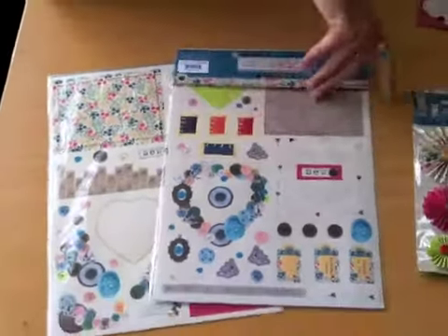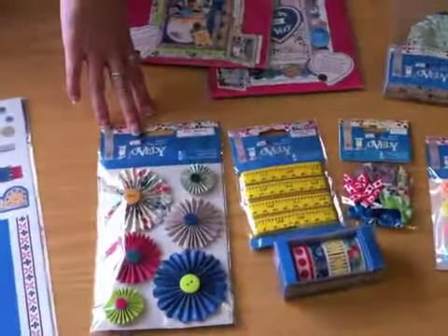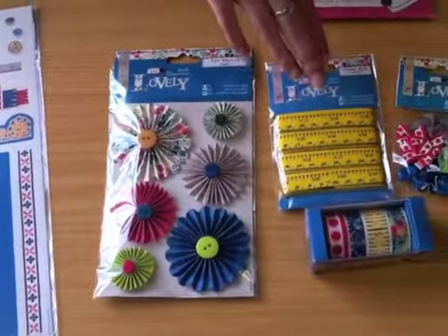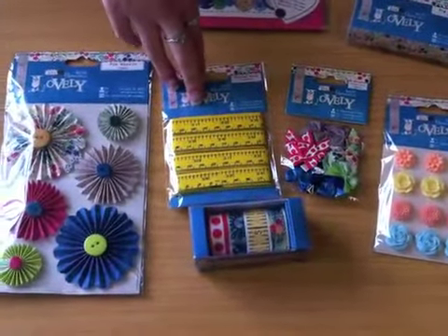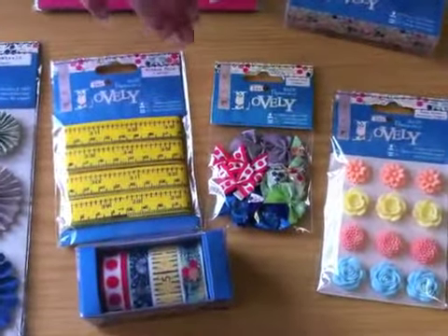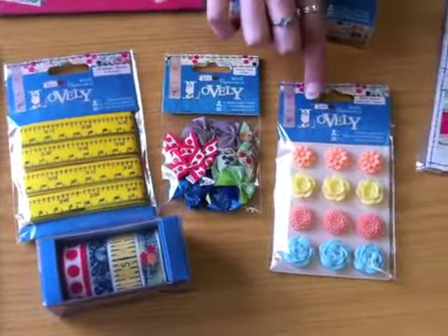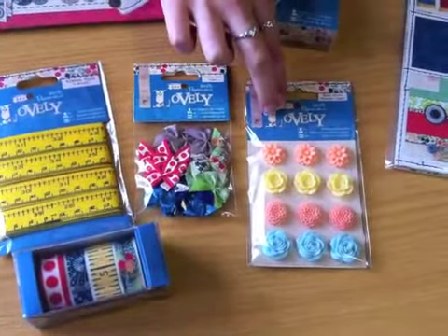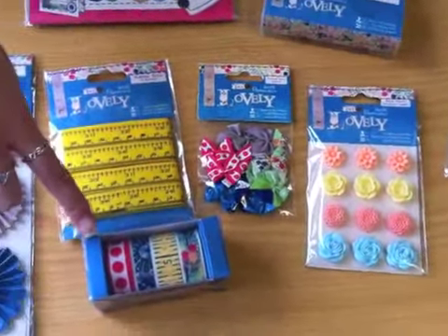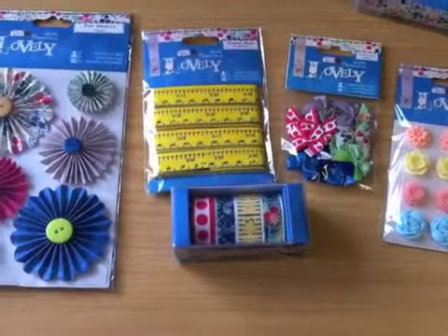These sheets are actually only £2, which is amazing value for money. And then you get a range of embellishments — there's these lovely paper flowers, ribbons which look like a tape measure, and some little ribbon bows as well. Which if you're rubbish at tying bows like me, they're perfect. And then these really pretty 3D stickers which are obviously self-adhesive and great for your card making projects. And some washi tape as well, which you get four rolls in there.